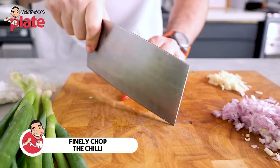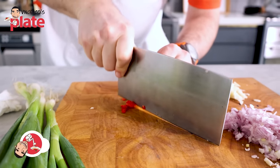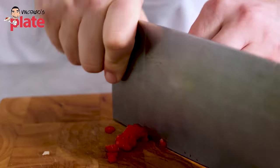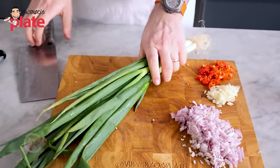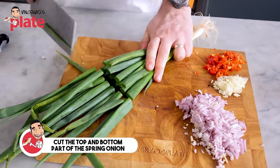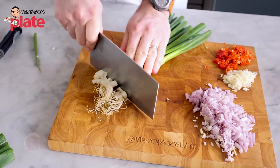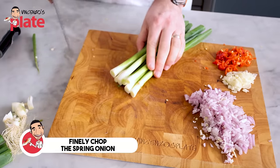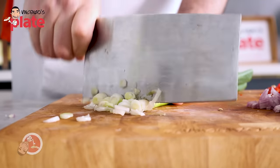And again, we finally chop the chili. Now last but not least, we're going to cut the spring onion. Uncle Roger removes this end part. We remove the end part, and now we can chop all of this.